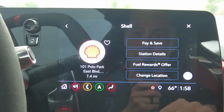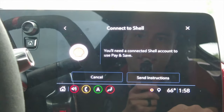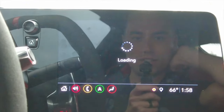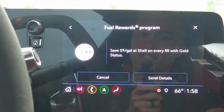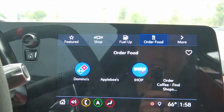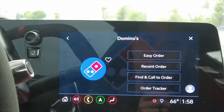Fuel up shows you all the gas stations nearby, and maybe you can pay for your gas before you get there — there's a pay-and-save option where you connect your Shell account. There are also fuel rewards that save you five cents per gallon when you use this — pretty cool.